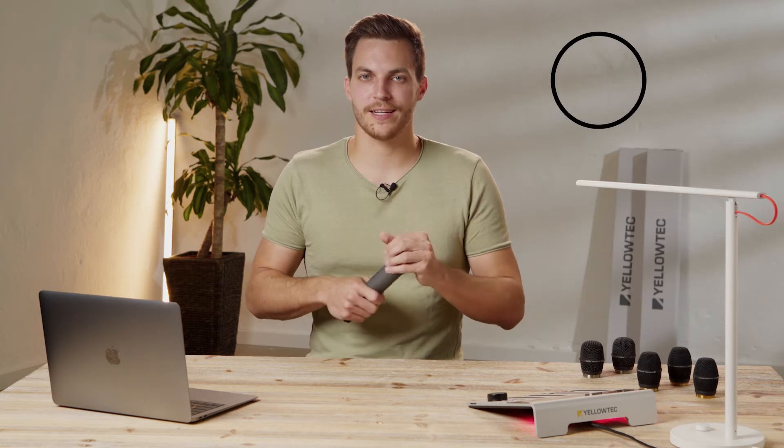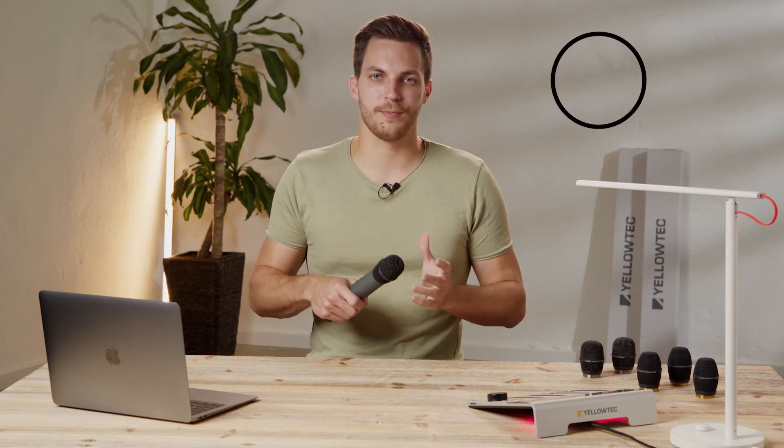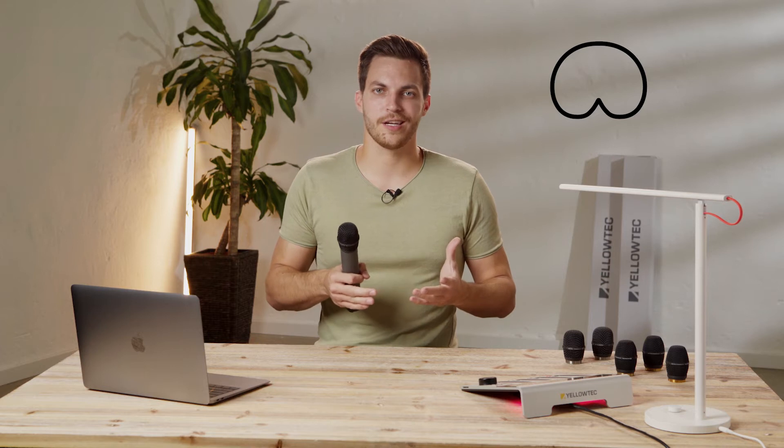But when do I use which head? Omnidirectional mic heads are made for a very quiet environment like your office or conference rooms. The cardioid mic head is our all-rounder — you can use it very well at outside locations or small events, making it the all-purpose answer for almost every reporter.